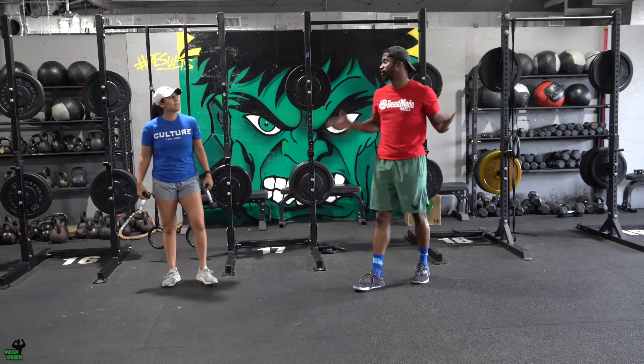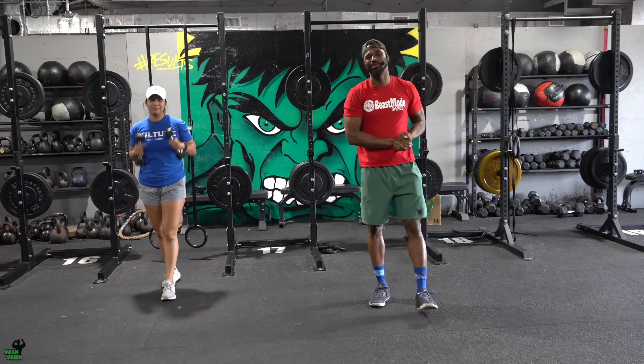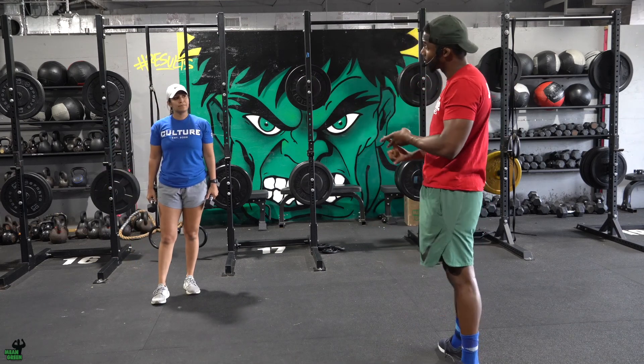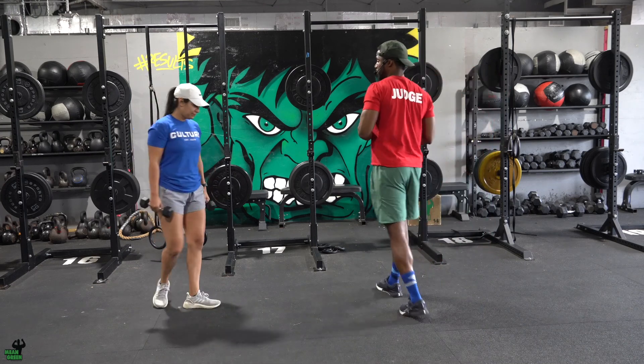What's up guys, welcome to your Flex Friday — Coach Alex here. Flex Friday, I love getting dumbbells and going ham into the gym. Today you've got three movements: skull crushers, one-arm overhead presses, and hammer curls.